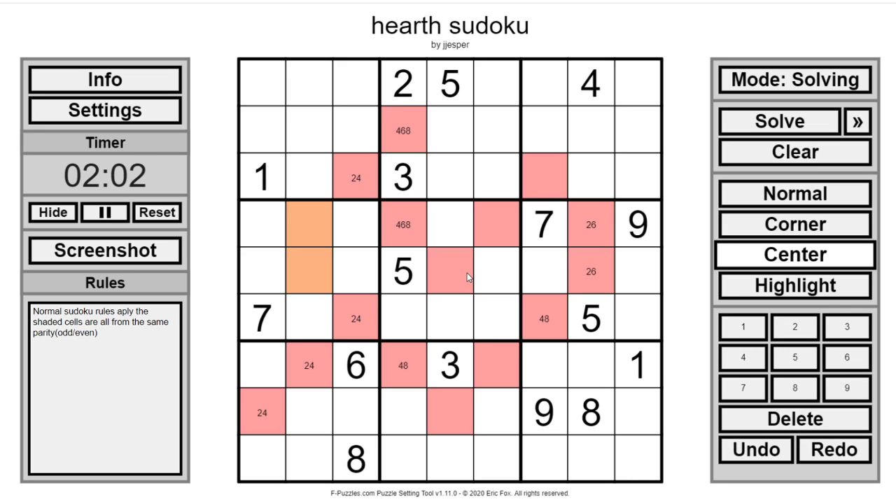I don't think those are very restrictive. Let's see what we can do with normal Sudoku. 1 in this box must go here — we can get a lot with 1s, actually. Not really seeing a pattern with those. So let's look at the rest of the odd numbers: 2s, we've got 3s over here.